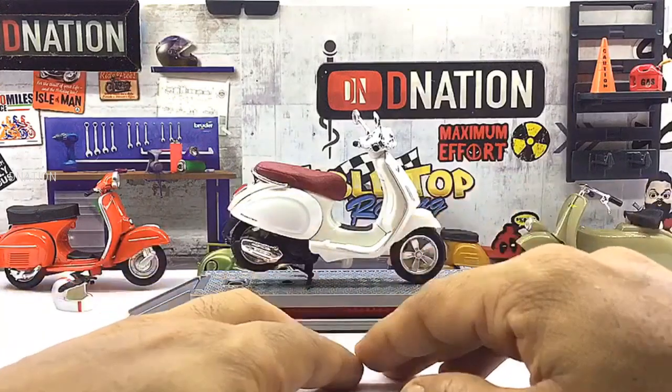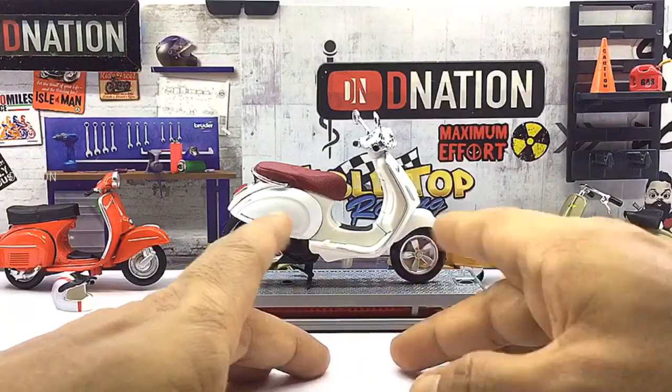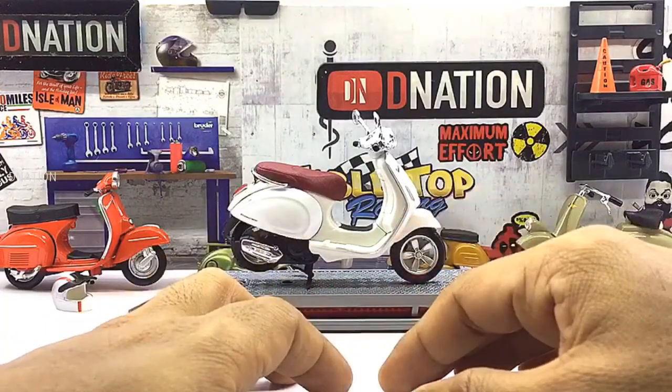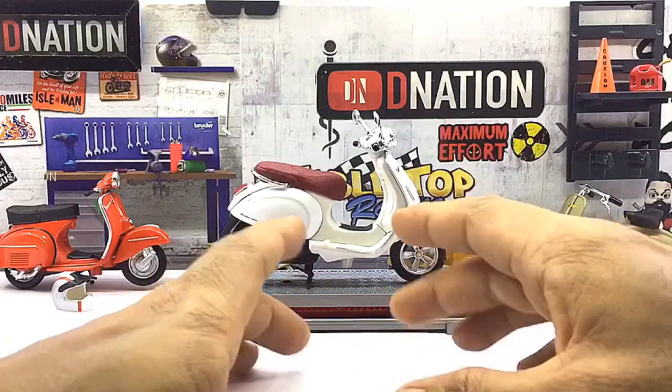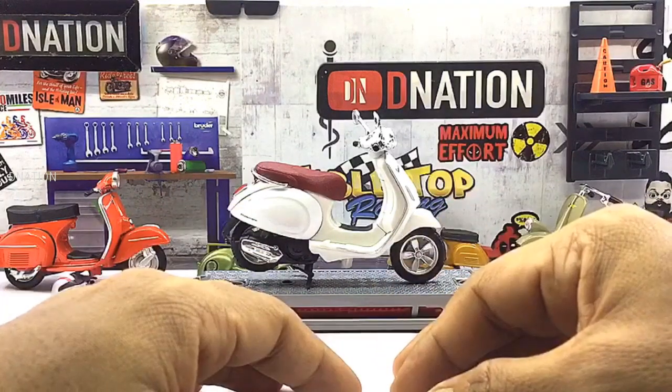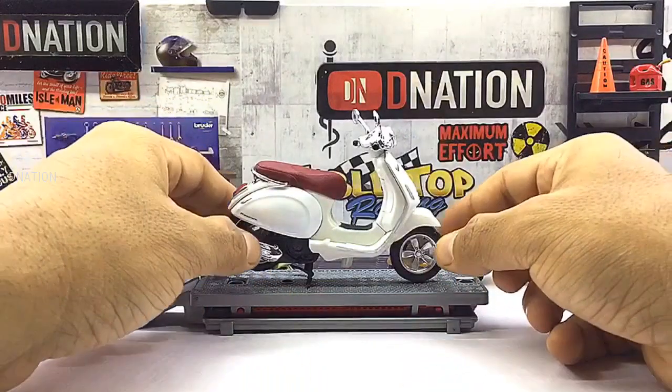I am glad I made a choice to get this variation as I'll be able to add it to my ever growing 1:18 scale diecast motorcycle collection. With this model, you are guaranteed a replica which is built to last and will warm the hearts of any diecast collector or hobbyist. So with that being said, now let's take a closer look at the exteriors of this scooter.